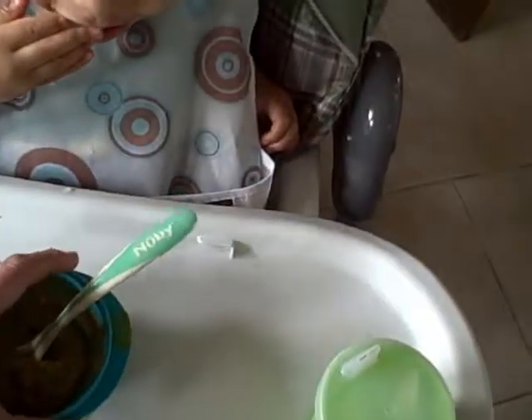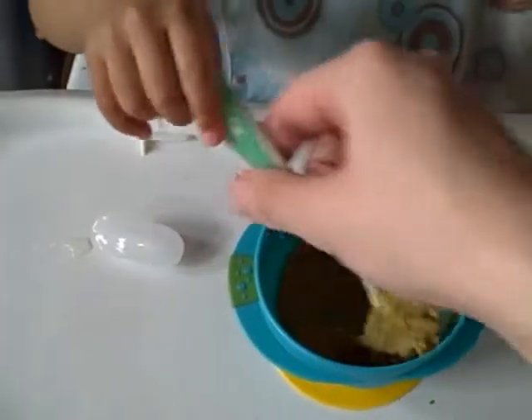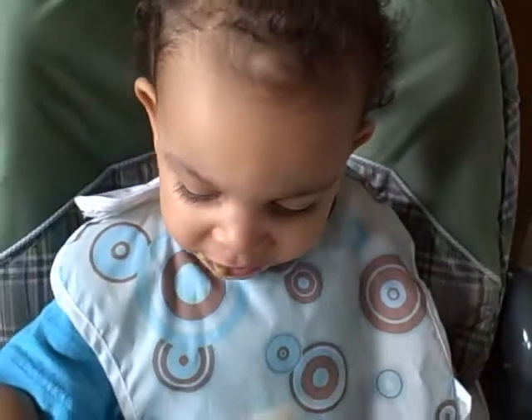We're going to take our first taste test — we've never even tried it. I'm going to use the Sassy feeding bowl, our Newbie heat-safe spoon, and of course to drink, our Newbie seven-ounce tumbler sippy cup. All right Miles, let's try it out — this is the sweet peas for my sweet pea!